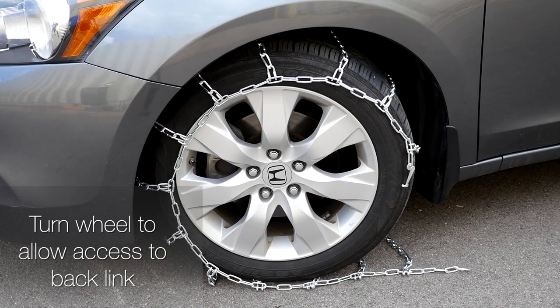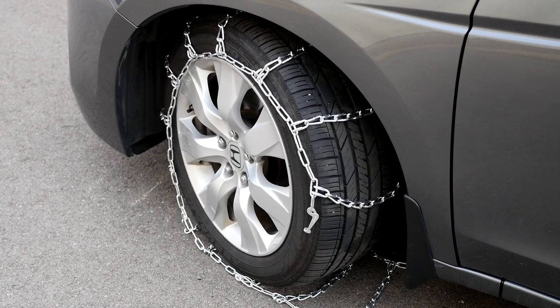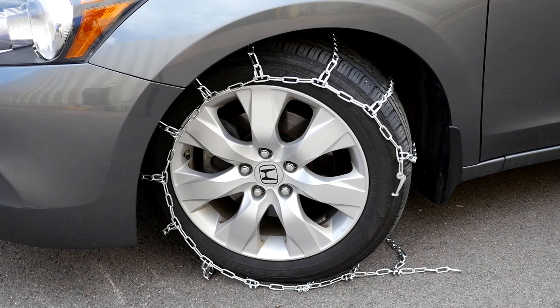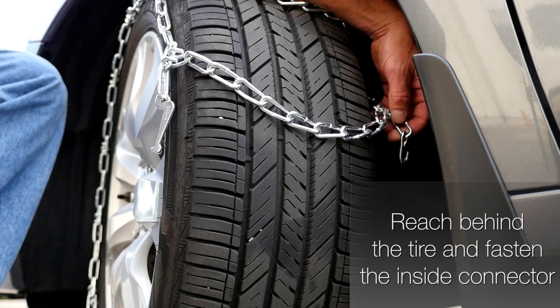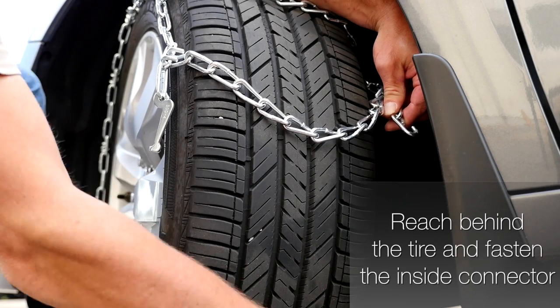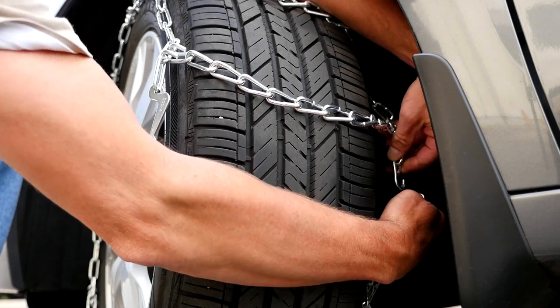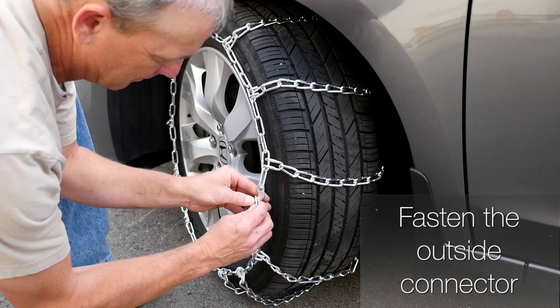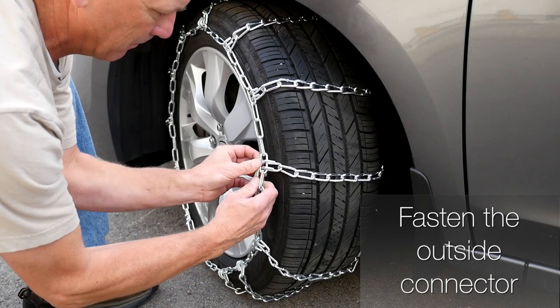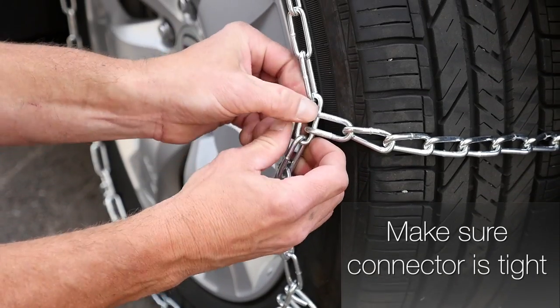Turn the wheel to allow access to the back link. Reach behind the tire and fasten the inside connector. Now fasten the outside connector, making sure the connector is tight.